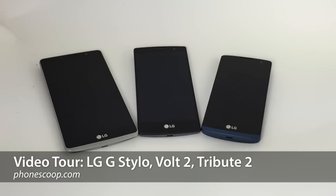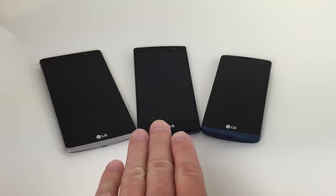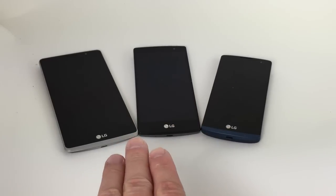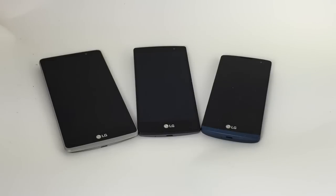Hey everybody, this is Eric with PhoneScoop, and today I want to give you a quick video tour of three handsets from LG, all three of which are being sold by Boost Mobile: the G Stylo, the Volt 2, and the Tribute 2. All three handsets run Android 5.1 Lollipop and include LG's user interface skin on top, which makes all three of them nearly identical from a software perspective. You will see that they are different sizes. The G Stylo is a bit of a phablet, the Volt 2 is a mid-sized, mid-range handset, and the Tribute 2 is an entry-level handset. Here's a quick look at each.